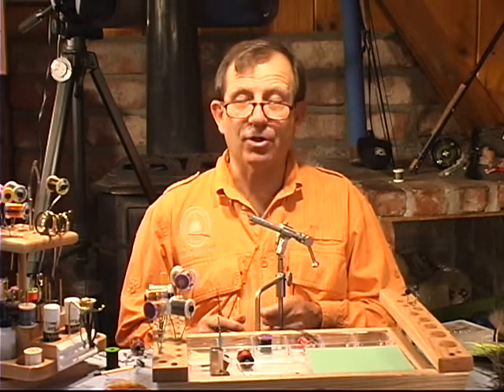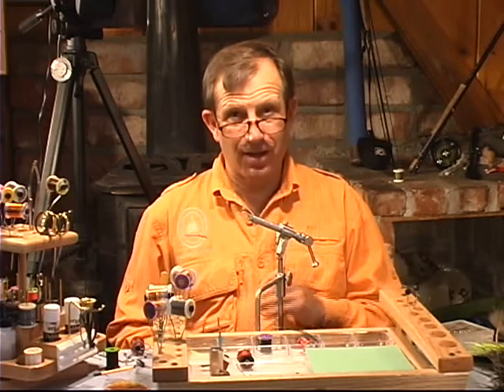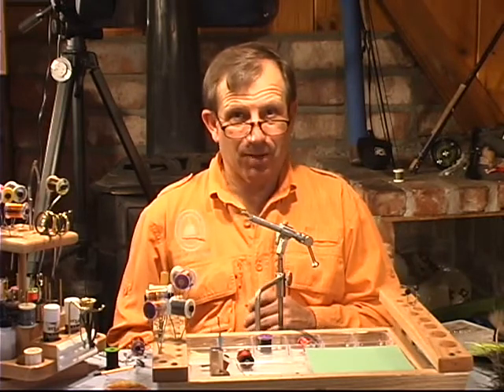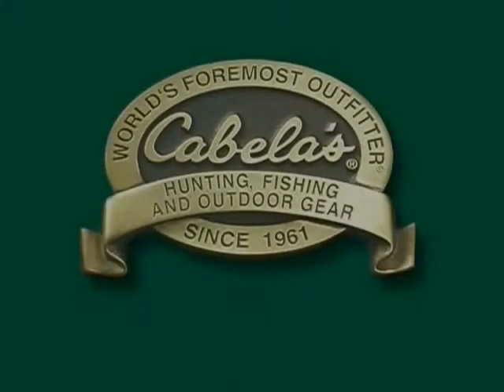We're going to go on to that first pattern that most fly tying classes teach you — the woolly bugger. We're going to add a couple little touches to the woolly bugger. This is going to help you make a more effective fly, and actually a fly that you can tie better than maybe what you can buy in a store. We'll be right back next time.